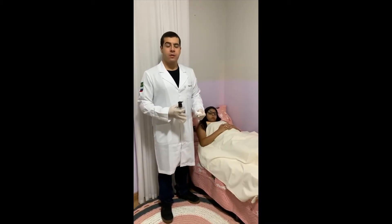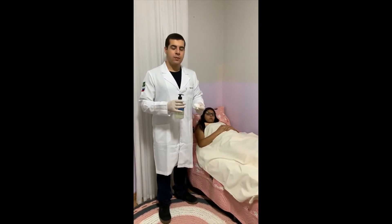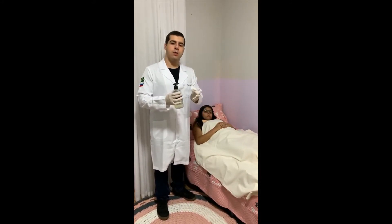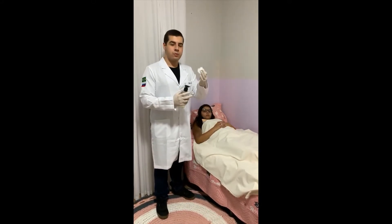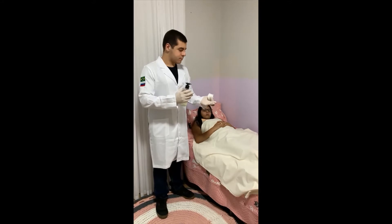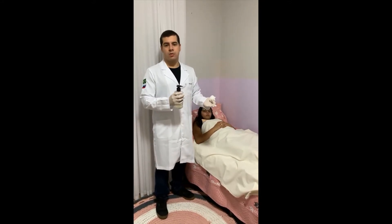For that procedure, for female, we need to open the legs of the patient, then we need to keep the labia alone and pass the cotton with the antiseptic solution through all the area, then we will keep the labia separated and put the collector in place.